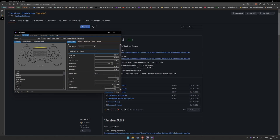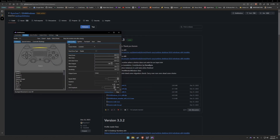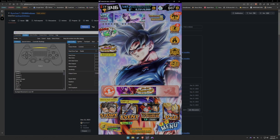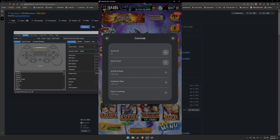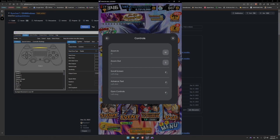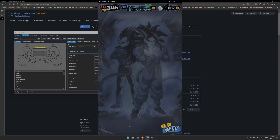Once your profile is set up, you'll be shown an interface where you can easily click on the button you wish to remap. I'll show you how to get the keyboard controls for Dragon Ball Legends so you can remap them for your controller. All you have to do is open Dragon Ball Legends, hit Shift+Tab, and you'll be presented with the game option screen showing the Google Play game controls.